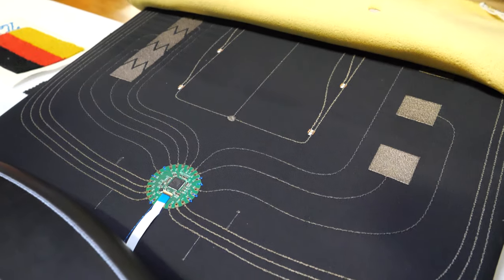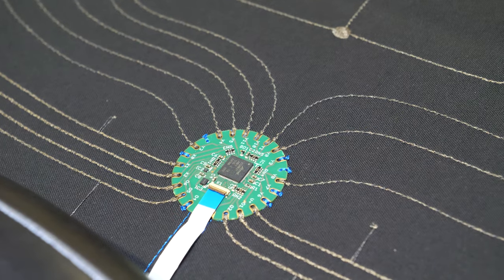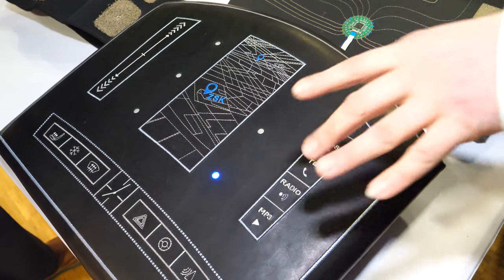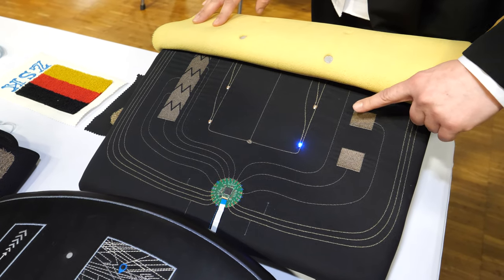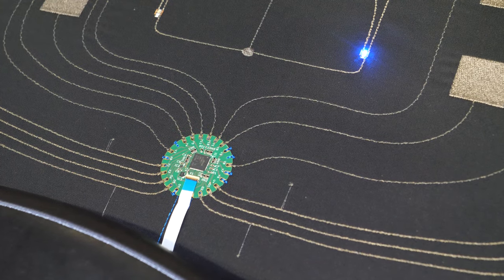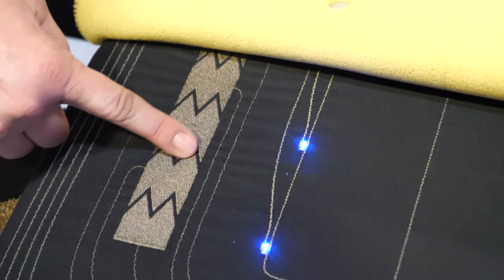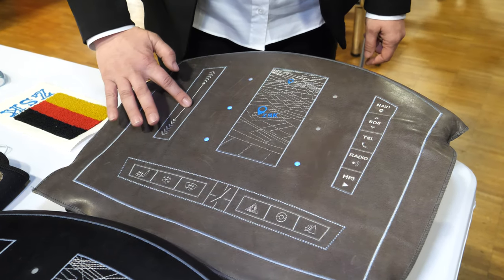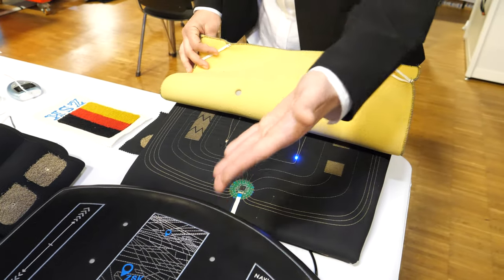What you see here is a prototype — we call it the dashboard — because you have lights integrated underneath the leather and the foam. Underneath this, you have sensors embroidered, LEDs that are embroidered on it, and even the connection to the electronic PCB is embroidered. On this side, we even have a slider. And this is exactly how it looks underneath.